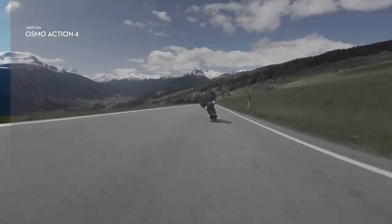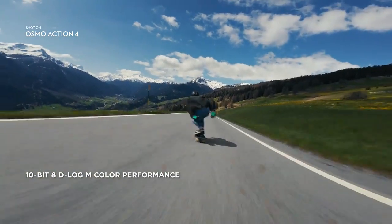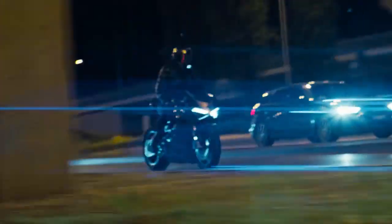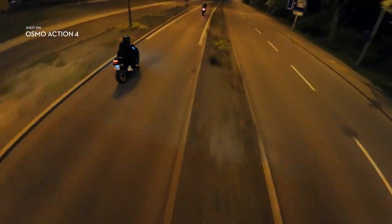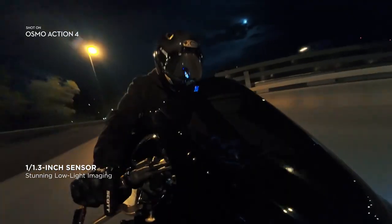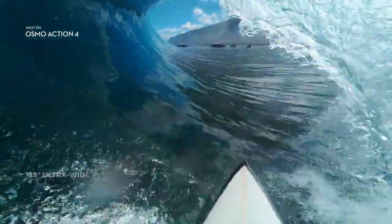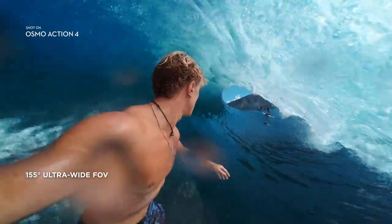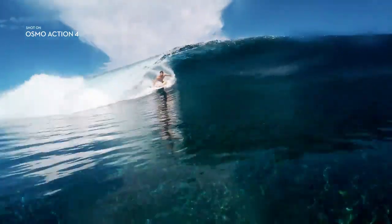With 10-bit D-Log M, get the editing flexibility that pro-level creators need. When the sun goes down, the action doesn't stop — enhanced low-light imaging performance gives you night footage that's clear and ultra immersive. See and record the bigger picture with an ultra-wide FOV, or discover more in every frame.